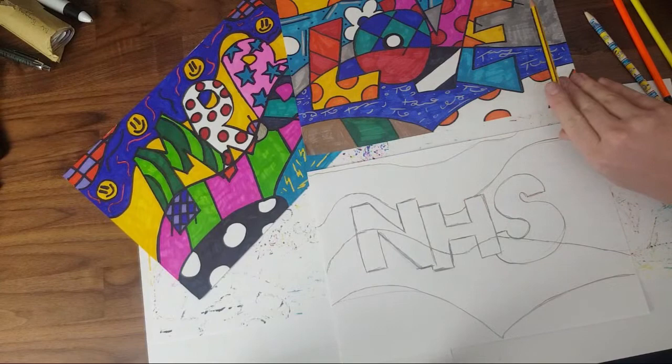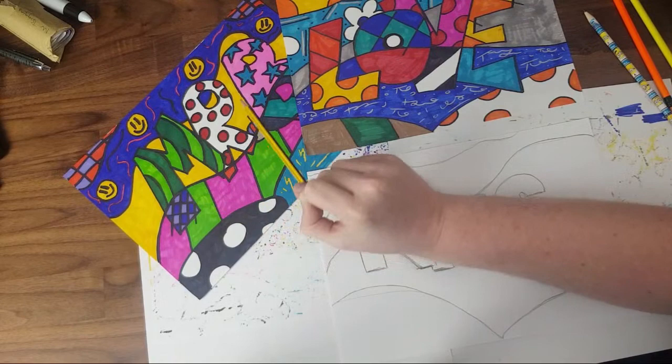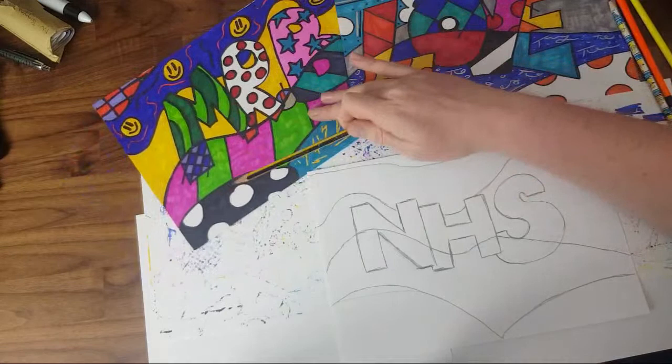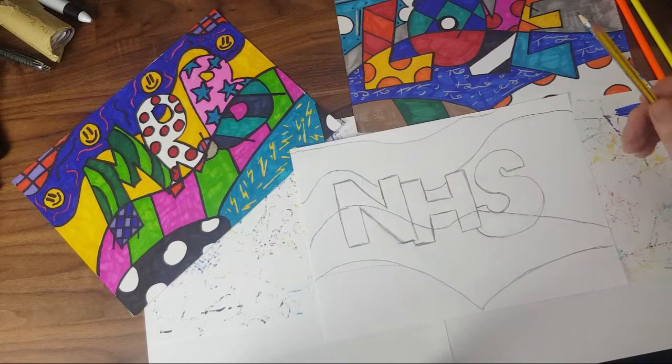One thing I noticed when looking at Romero Britto's art — because we're doing lots of patterns it could get quite hard to see what we've written. But he had one color all the way on the background, which makes the patterns in front stand out. I did the same — I've got yellow all the way behind, and it makes the patterns in front jump out. It's also good to choose one color per section but with little lines on top — not too busy.